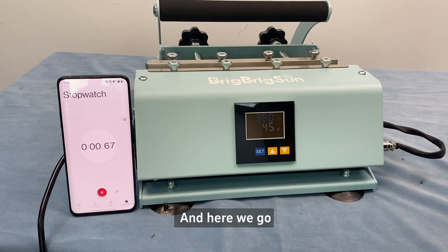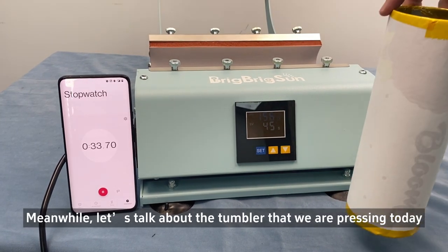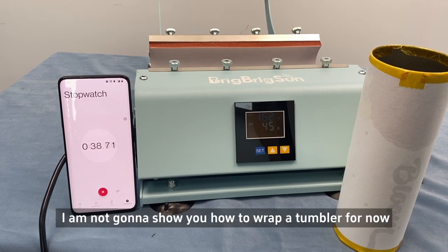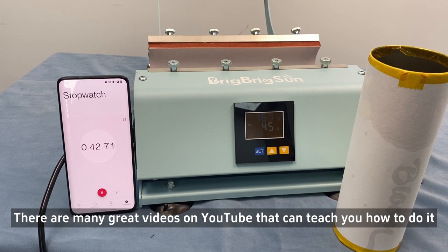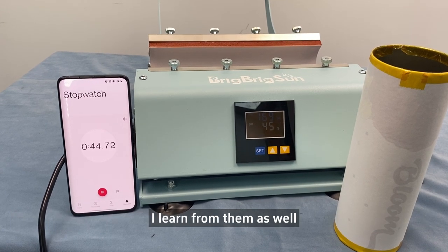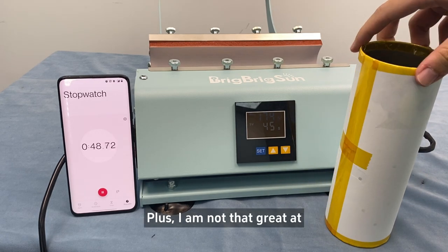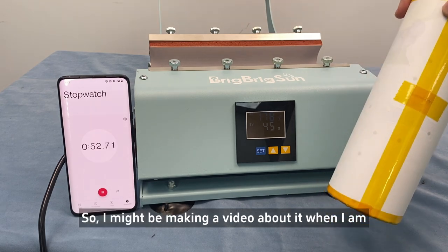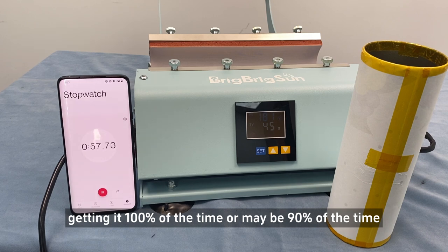And here we go. Meanwhile, let's talk about the tumbler that we are pressing today. I'm not going to show you how to wrap the tumblers for now — there are many great videos on YouTube that can teach you how to do it. I learned from them as well. Plus, I'm not that great at wrapping the tumbler yet, so I may make a video about it when I'm getting it right 100% of the time, or maybe 90% of the time.